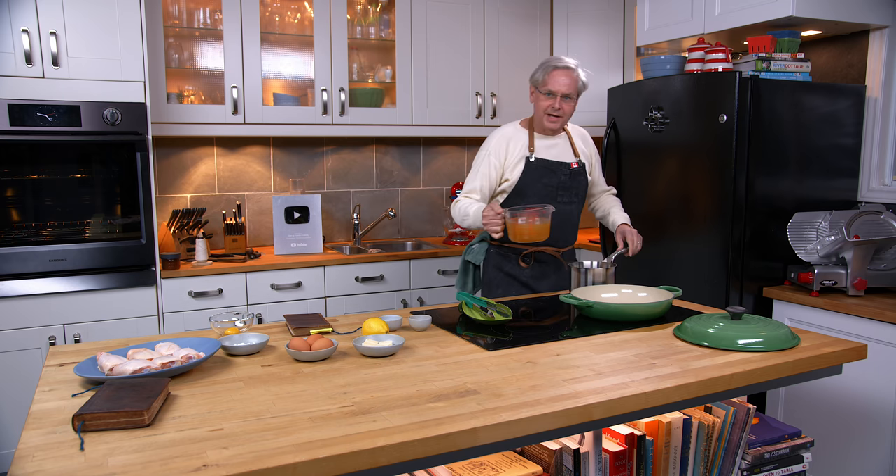Welcome friends, welcome back to the kitchen. Welcome back to Sunday Morning and the Old Cookbook Show.